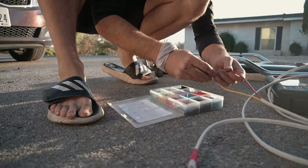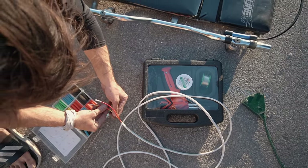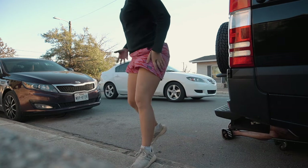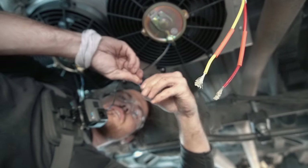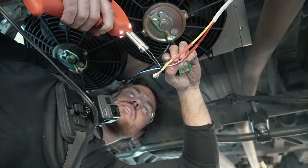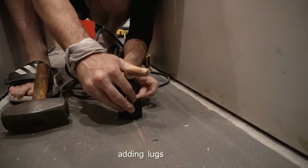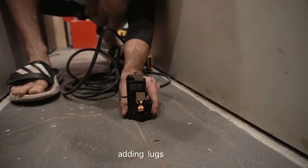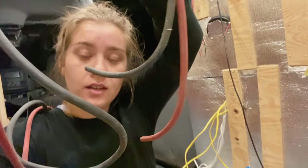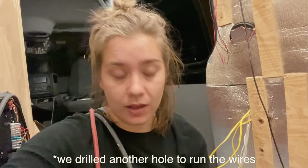Now we need to set up all the electrical components. The instructions made this super easy to follow except for the minor confusion we had before. Once you have the condenser fan wired in series, you will then need to connect the controller cable, which is the white supplied wire. Then you will need to run a positive and negative wire to your power source. Now we are going to run our power wires going to our batteries, and also run the wire from our fans to our condenser.